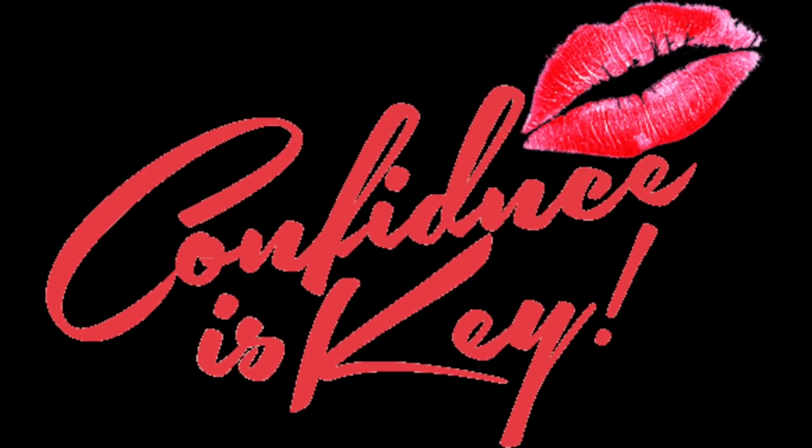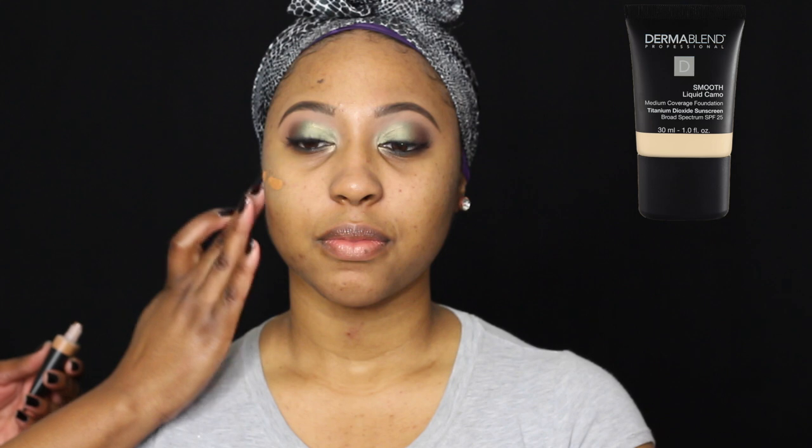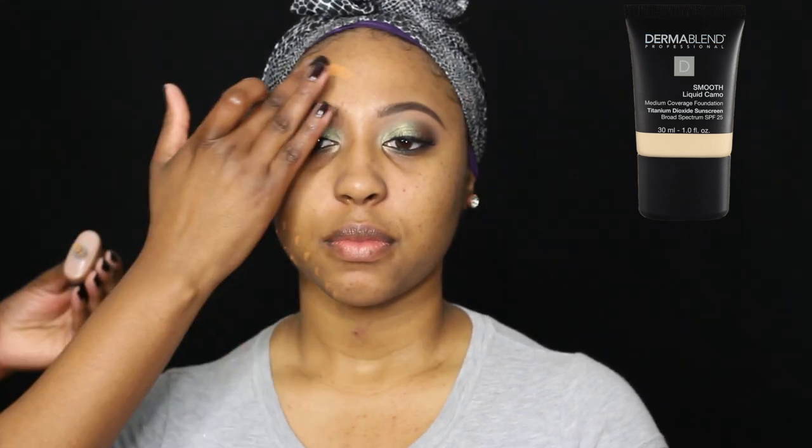Hey everybody, CK here and I'm coming to you guys with another video. I am going to show you how Mini-Me went from this to this — and I'm going to show you in under three minutes. Yes, you absolutely heard me right. I said under three minutes.